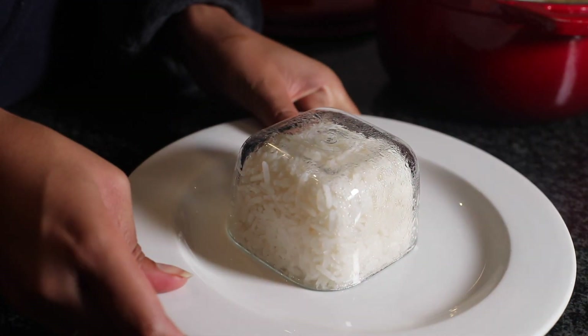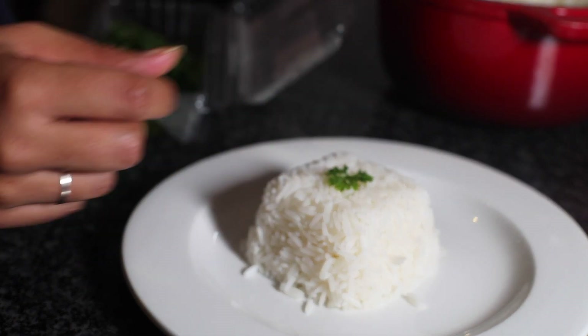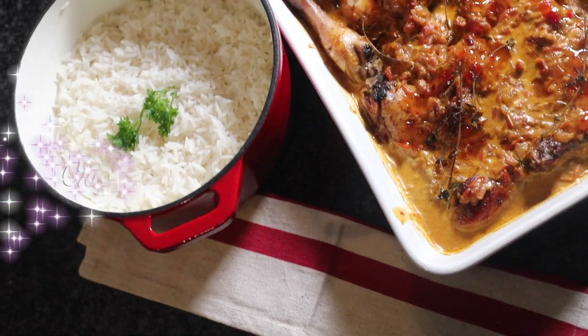One, two, three and voila. How cool right? Garnish it with some fresh parsley and just like that honey, you have got yourself some creamy sweet chili chicken and rice.